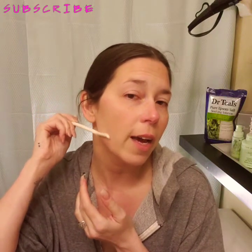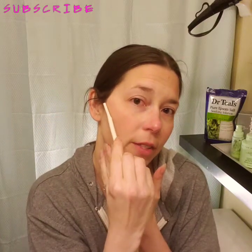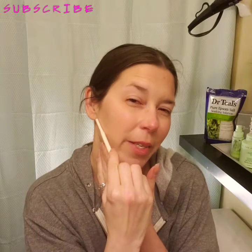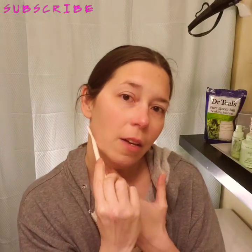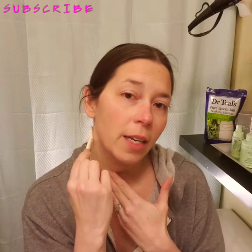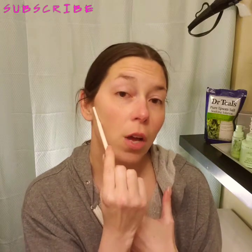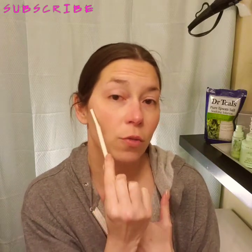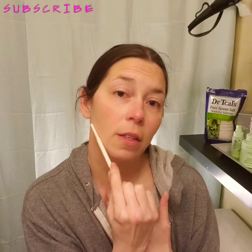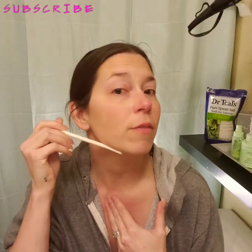Yesterday I'd gotten much more hair off — let's see if I can get any off today where I've missed any places. What this does is create a very nice smooth surface for your application of anything, really — your serums, your moisturizers, your foundations, and most of all your powders, because powders can cling to every single hair you have, no matter how invisible. It becomes visible.